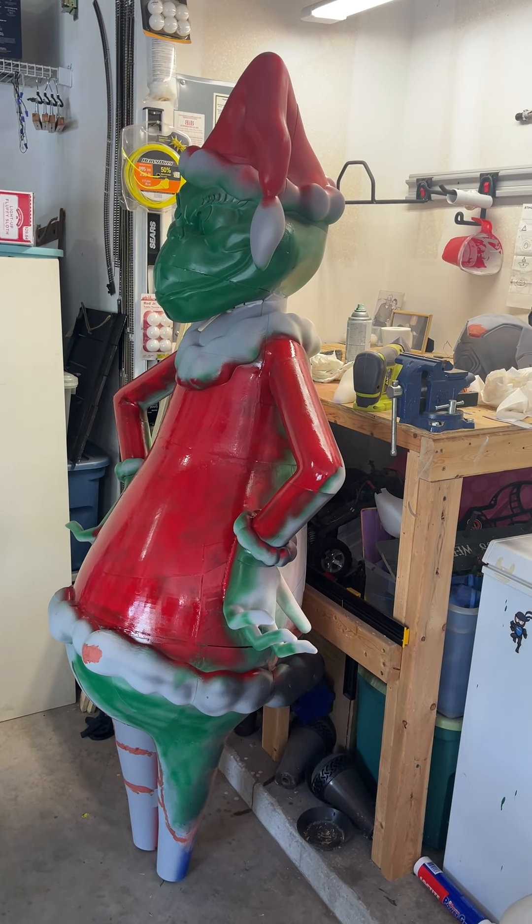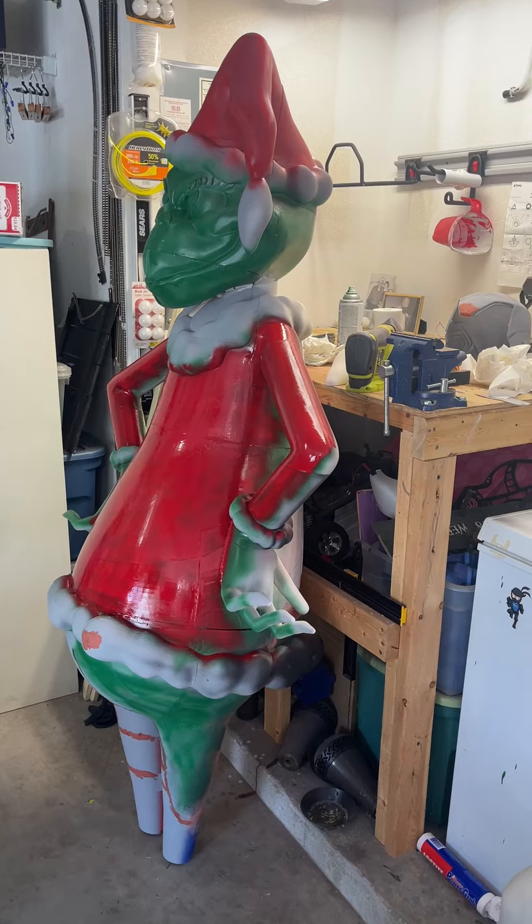What's up everyone, 3DPrince747 here, back again with another Grinch update.